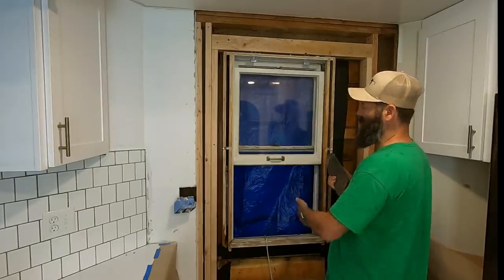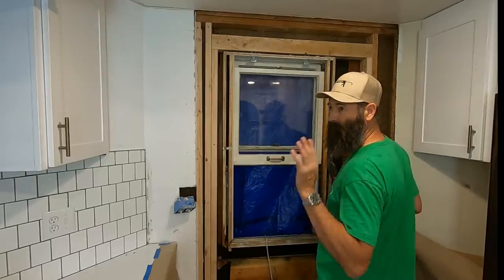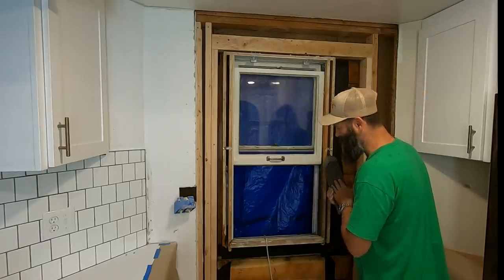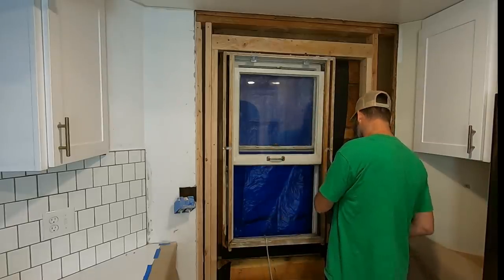These are lead weights that make this window go up and down. In order to get this out, I've got to take these lead weights out and then remove the glass so that it doesn't go smashing in or smashing out.